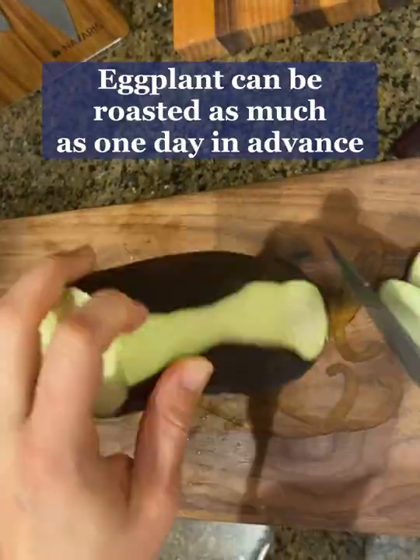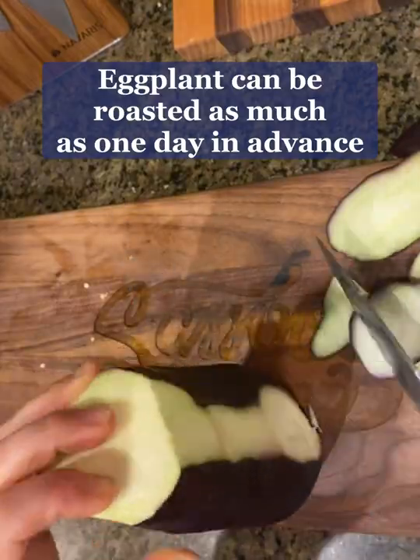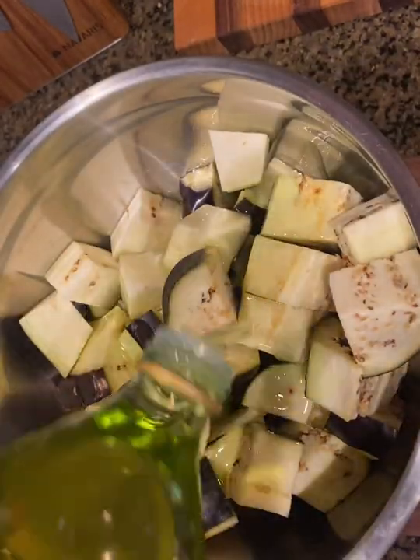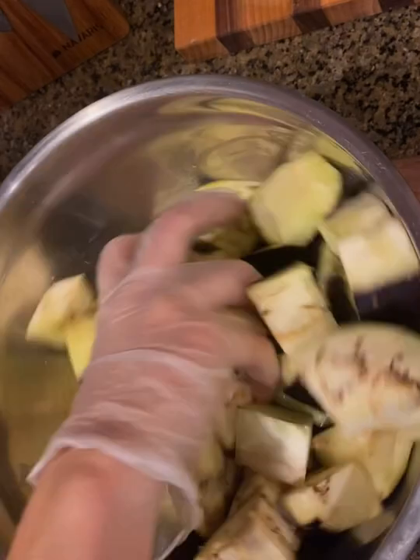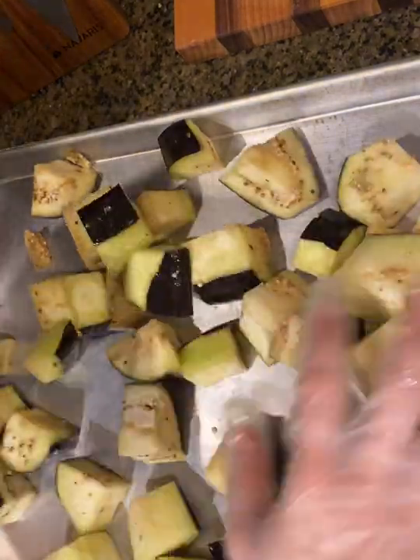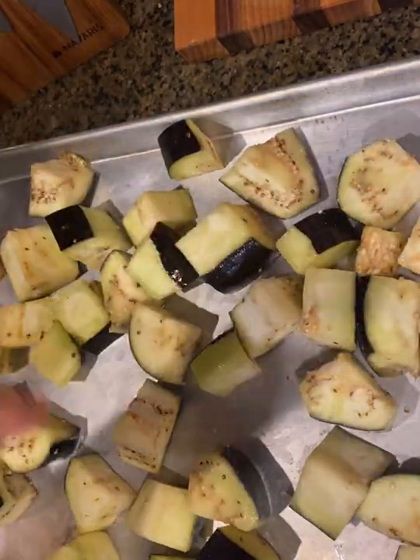Begin by peeling part of the eggplant skin. This is going to make the eggplant pieces much more tender when they are roasted. Toss the eggplant pieces in a bowl with some grapeseed oil. Grapeseed oil is great for roasting on high temperatures. Spread the eggplant on a baking sheet and bake at 500 degrees for about 20 to 25 minutes.